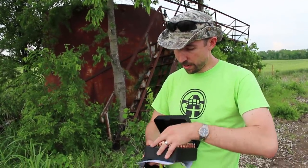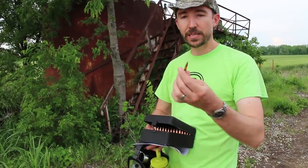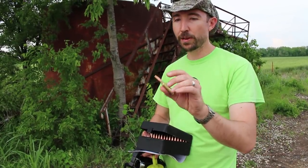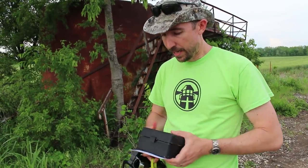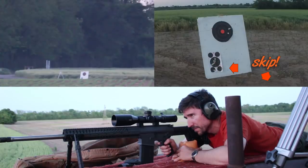We're going to be shooting 6.5 Creedmoor. In my case, we're going to be shooting the CMMG Mark III DTR2. We have some really nice ammo right here: Hornady BTHP Match 140 grain bullets, Reloader 16. These things are shooting really tight.